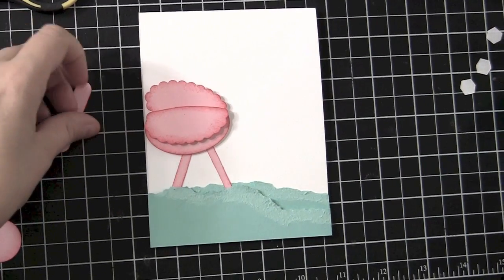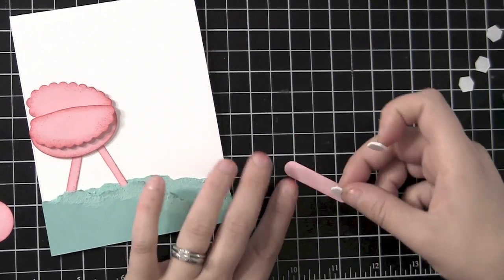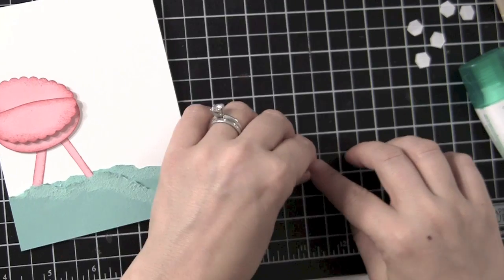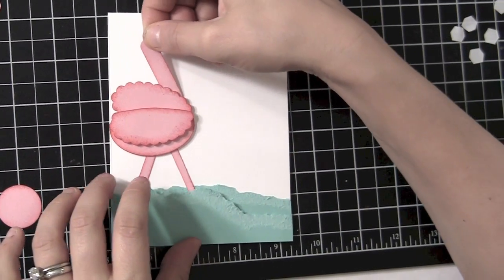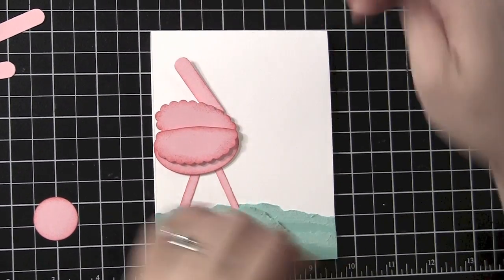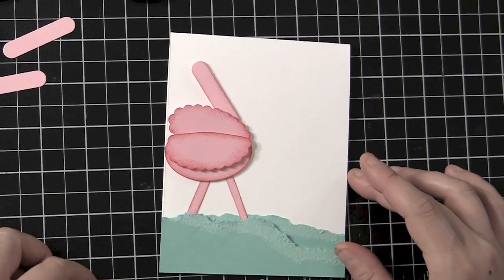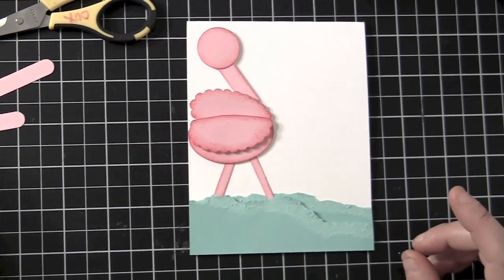So now I have his neck, which is basically the Modern Label. I'm going to put a couple Stampin' Dimensionals behind his neck. They fit just perfectly, so you kind of have to put it in there carefully so you don't see it on the other side. Now here, make sure that you tilt his neck towards the back on the angle, otherwise he'll look kind of funny. Now I'm going to go ahead — here's my one-inch circle for his head. I'm just going to set that aside and work on his beak.